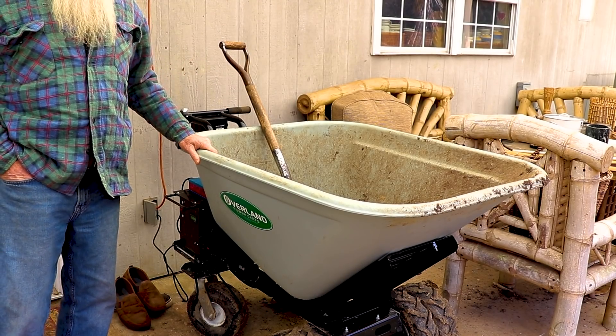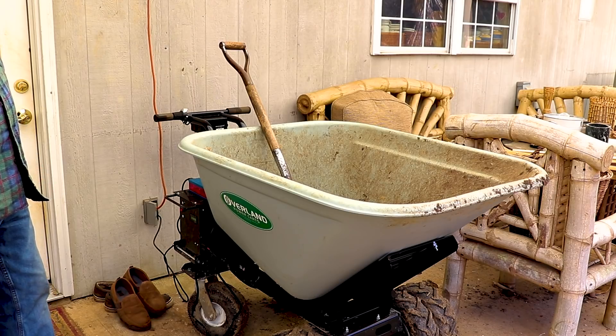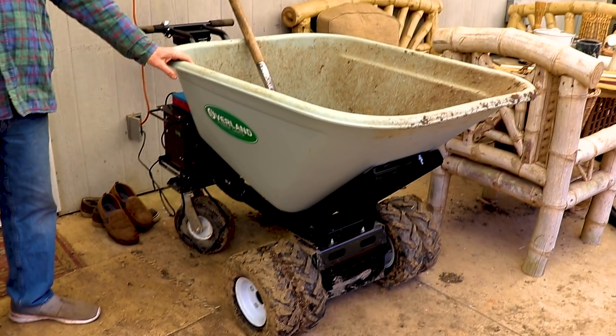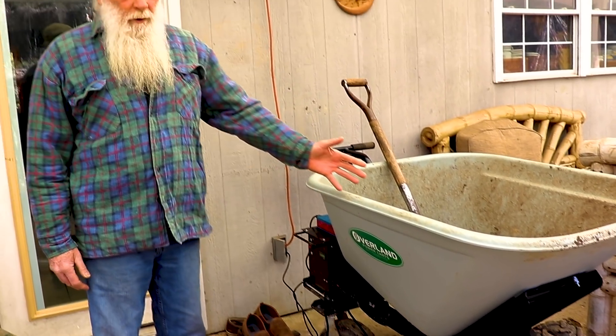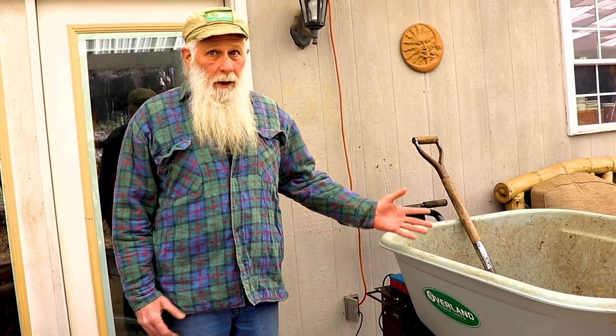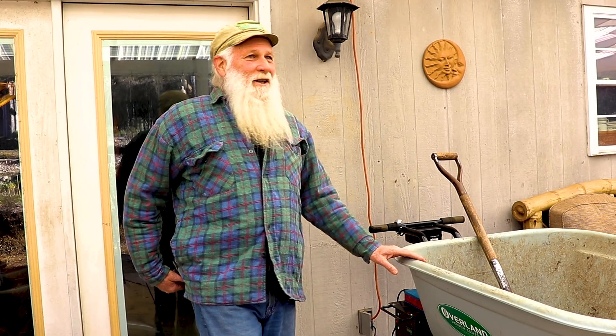Here's the electric wheelbarrow that has changed my life and saved my back — that's Overland Power Carts. They've got different ones at different price ranges. This is not the four-wheel drive model — they do have that if you have real rough terrain, but I'm doing okay without it.